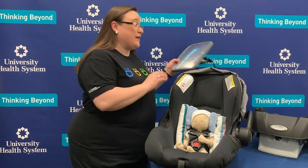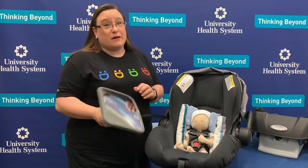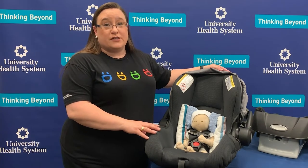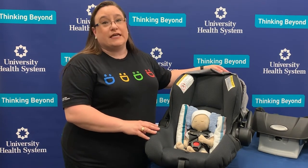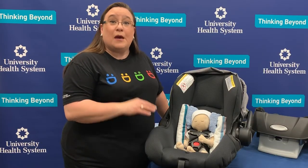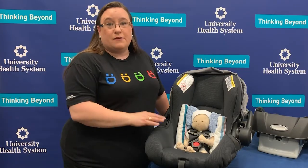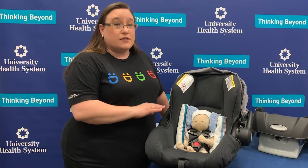Including everybody's favorite — the mirror. I know we love our mirrors and want to be able to see our kiddos, but if we're focusing on the mirror instead of our driving we could get distracted and end up in a crash. As much as we want to put those mirrors in place, they're simply not safe to use because they don't connect to your vehicle seat in a safe way. They can come right off and become something that hurts not only your baby but you as the driver.